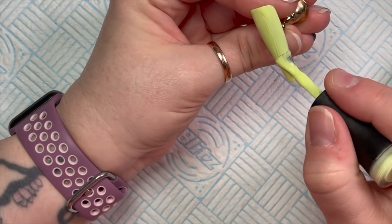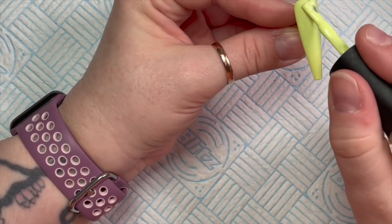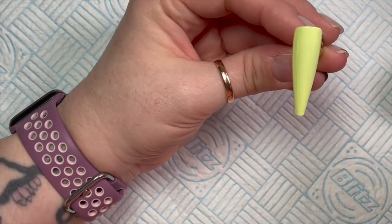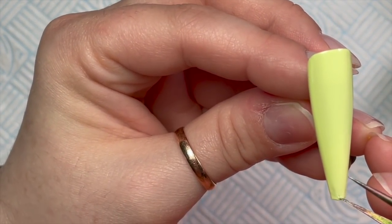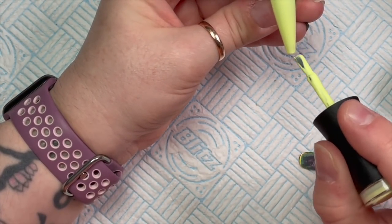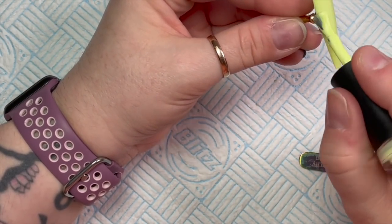There was a bit of fluff in there, so I'm putting two coats of this on my nail tip. They used to say Urban Graffiti cures for 60 seconds, but I think they say now it cures in 30, so I've been popping it in my lamp for 30 seconds.